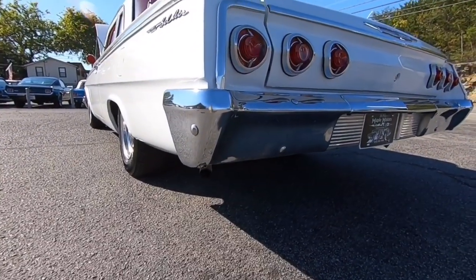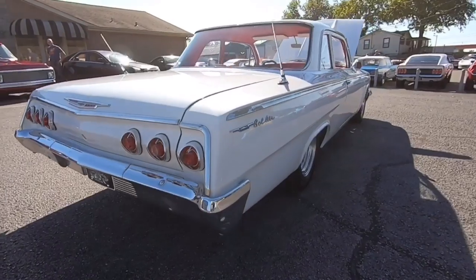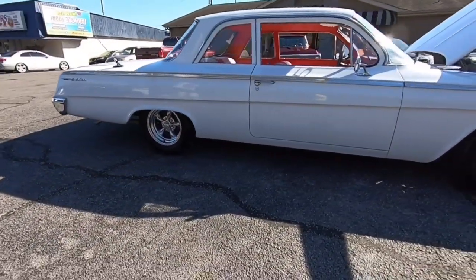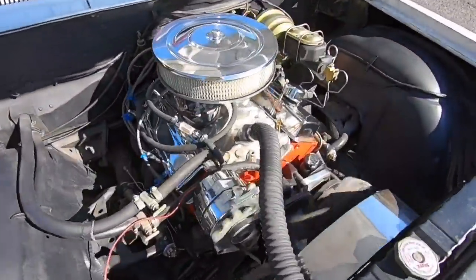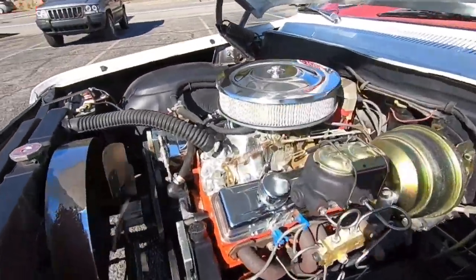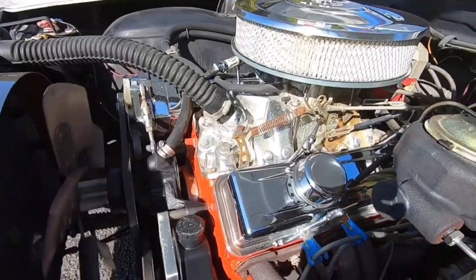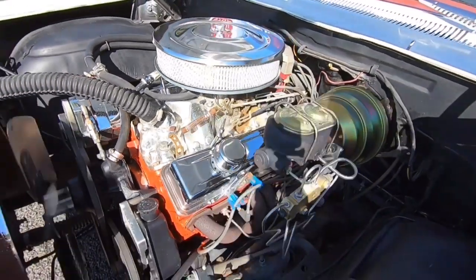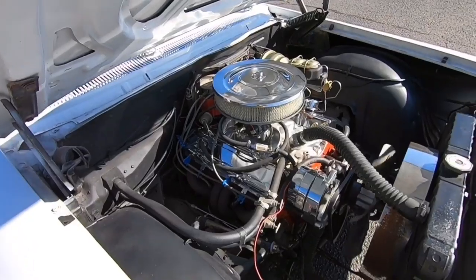It's a pretty quiet car — a little small block 305. The balancer down there is running straight, everything is nice and smooth, and it's got a good sound to it. Check out the test drive video — this thing runs and drives great.